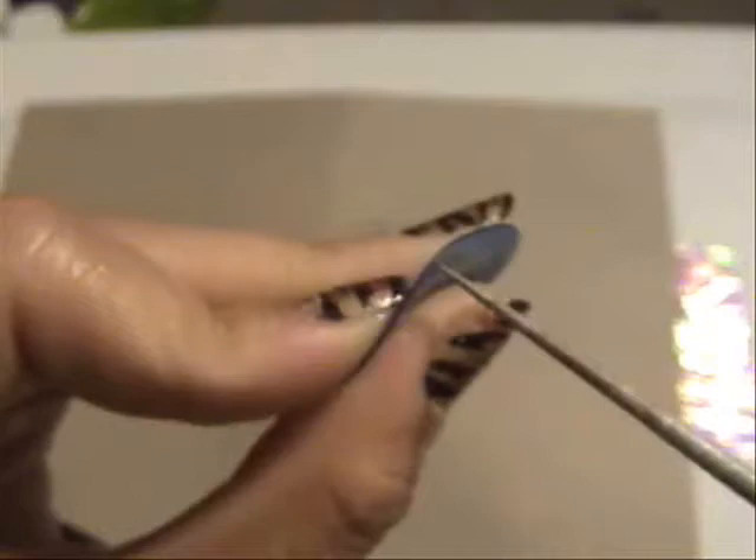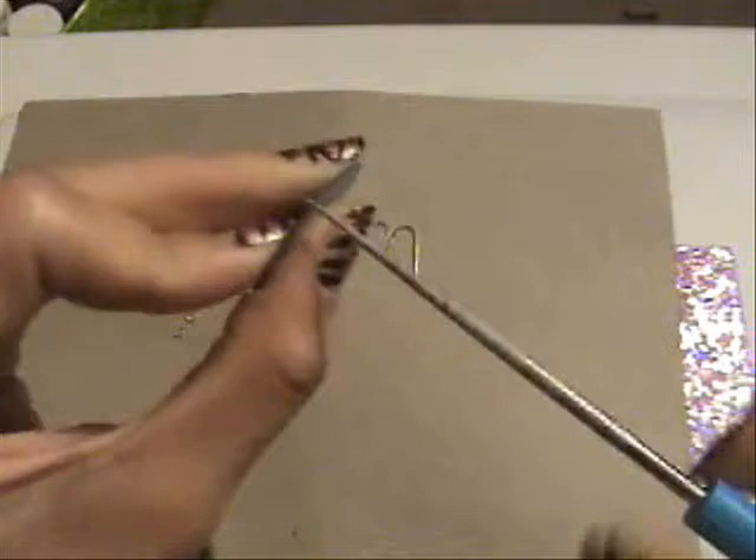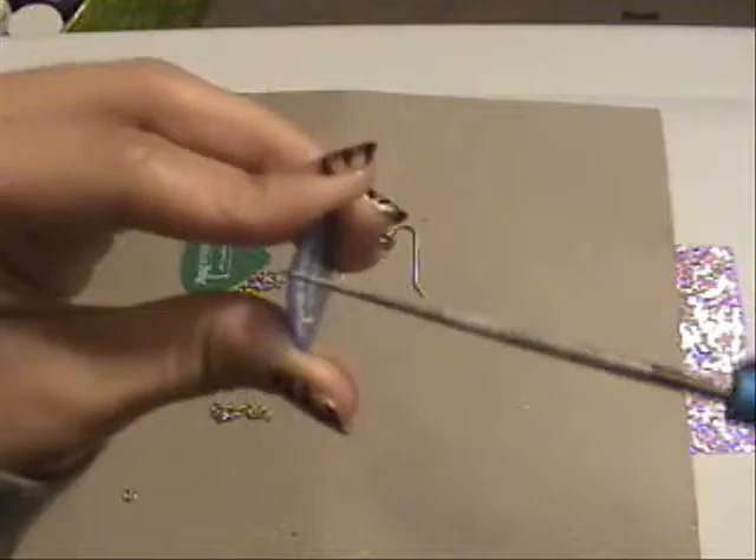So you get your bead reamer and just start twisting. Now that it's in, you want to twist a little bit more to make the hole a little bit bigger.